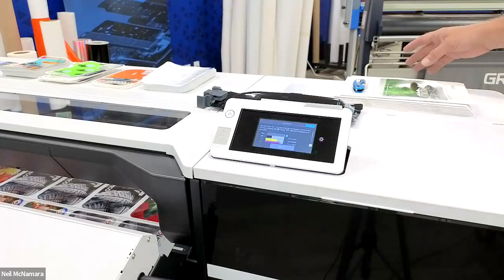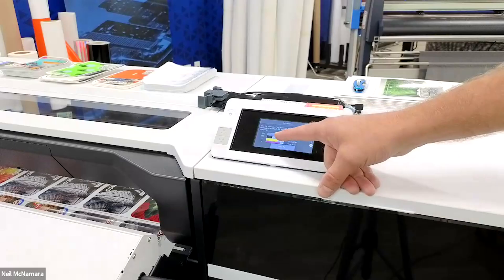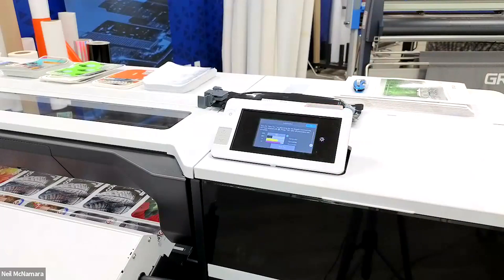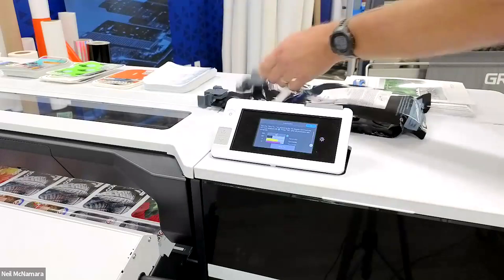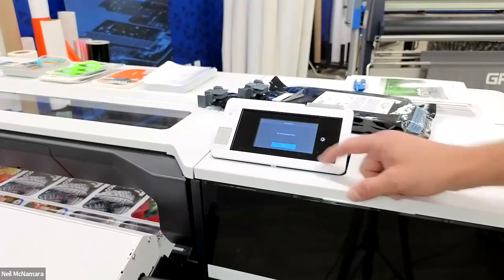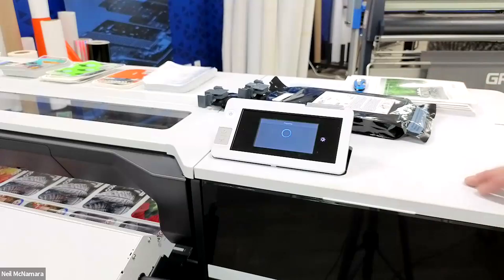I'm going to go ahead and take my waste ink tank out and dispose of it in my disposal container. The next prompt on the screen shows a red X for my maintenance cartridge — it's asking me to take out the ink bag I had just placed in there and return an empty container, nothing inside at all. Now the ink discharging is going to take place; it's just draining the cleaning fluid that was in there previously.